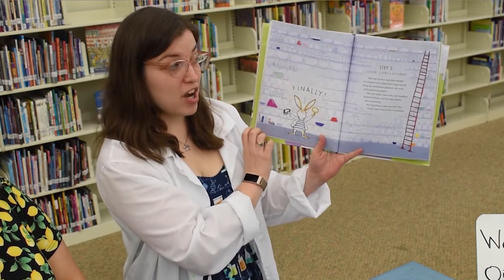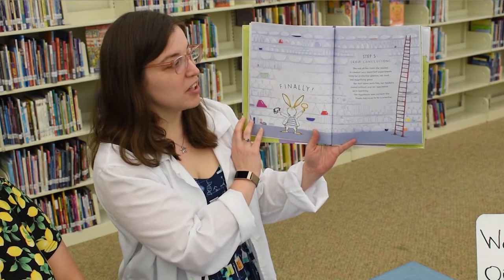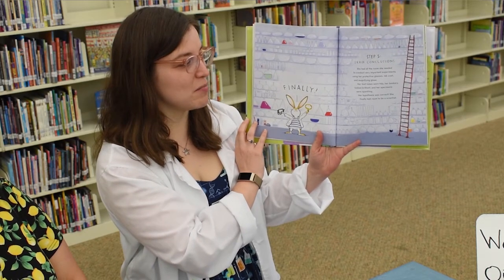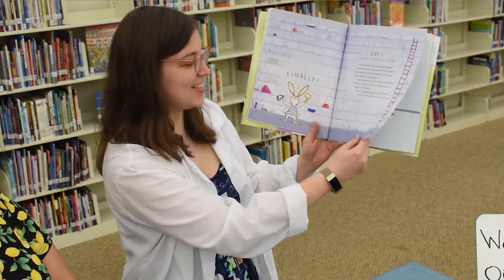Step five: draw conclusions. She had all the room she needed to conduct important experiments. Using her protective glasses, lab coat, and magnifying glass, her test tubes were tidy, her beakers looked brilliant, and her specimens were sparkling. Her hypothesis was correct. She finally had room to be a scientist.